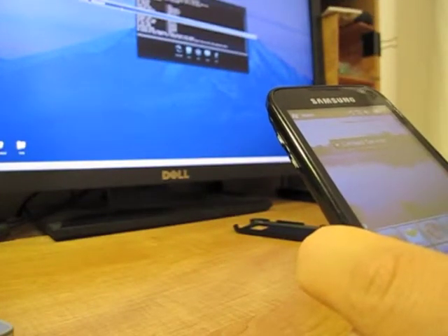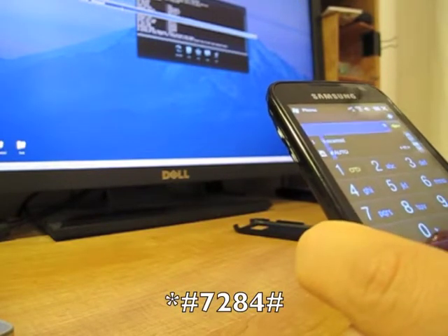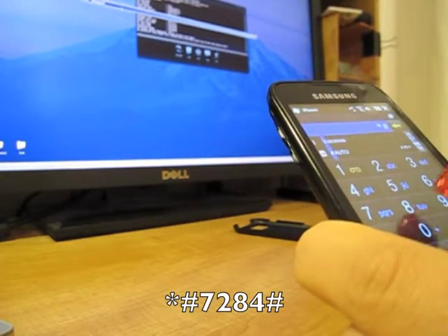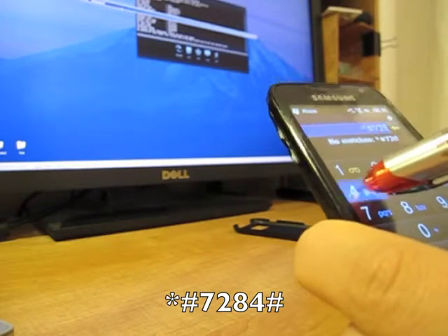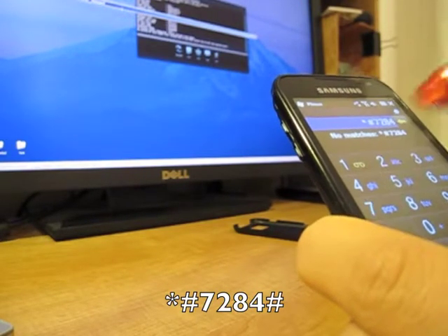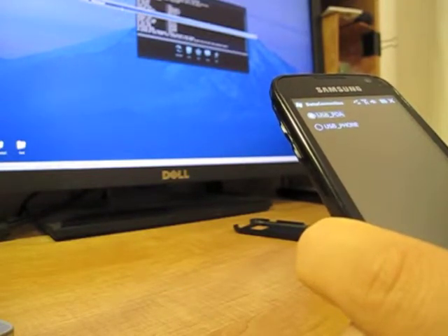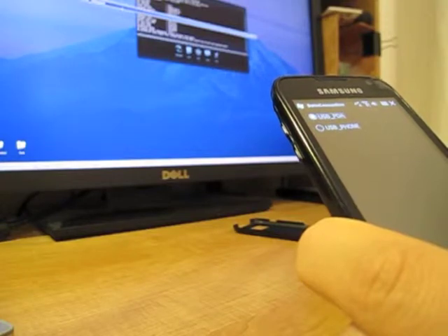So we'll go to Phone and type in star-pound-7284-pound, OK. And it's already switched back to PDA.